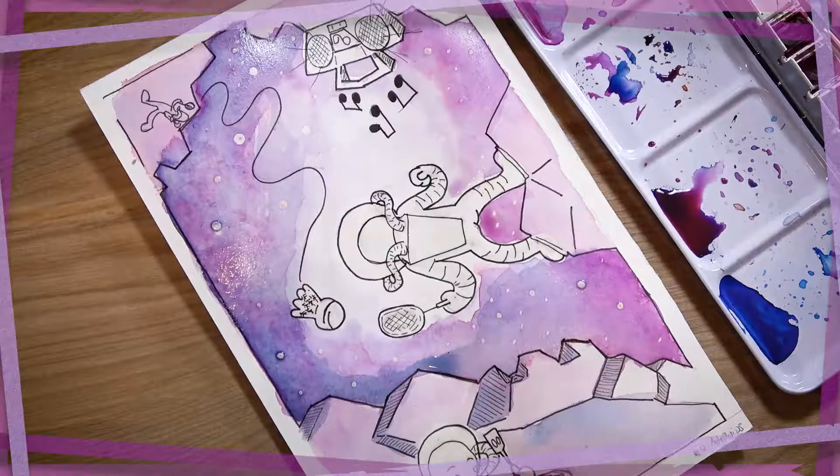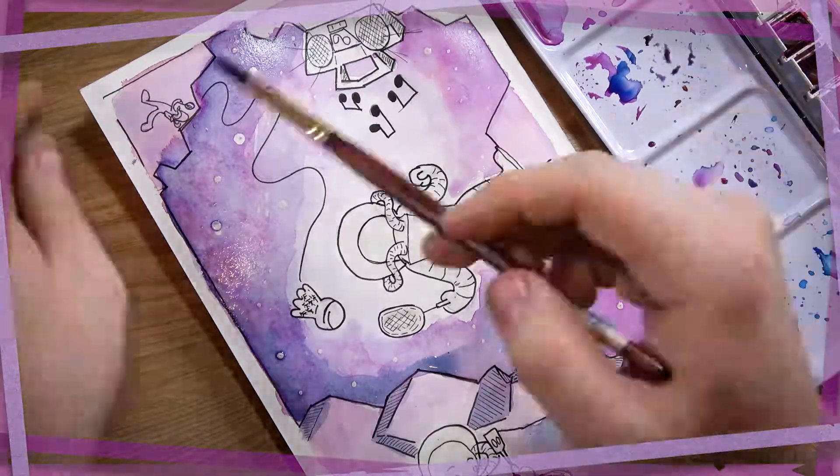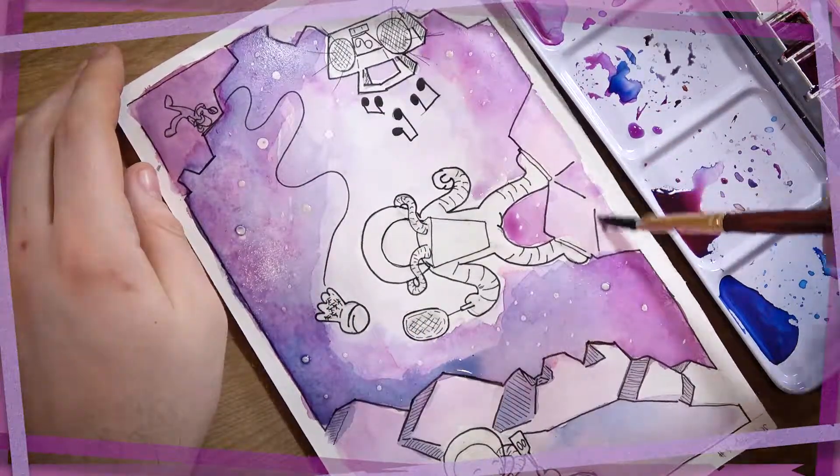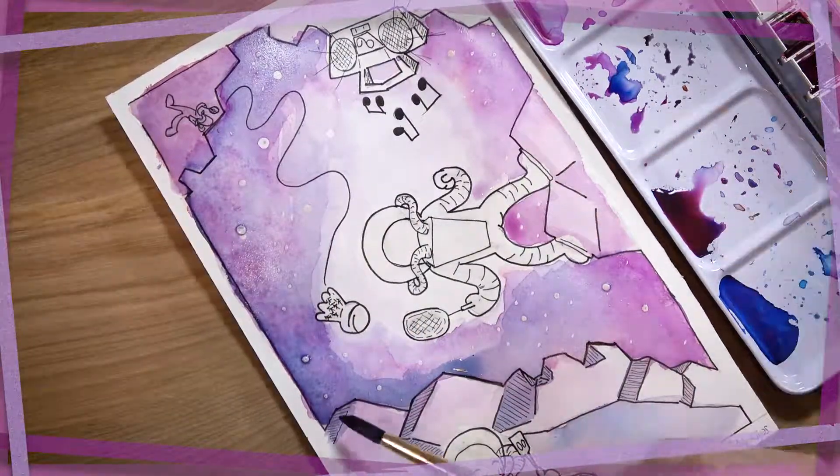I could have worked on that by being a little more careful, maybe using less water in my washes, or using a higher paint-to-water ratio to keep things a little less fluid. But as it stands, I'm fairly okay with it. I'm not super happy, but I can let it stand.